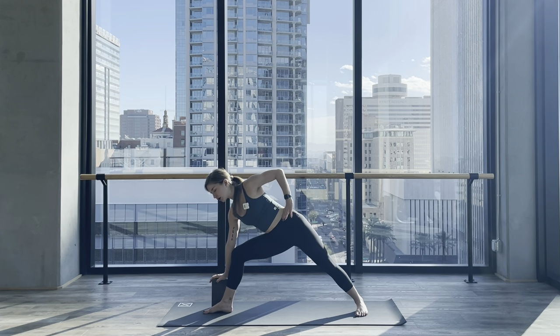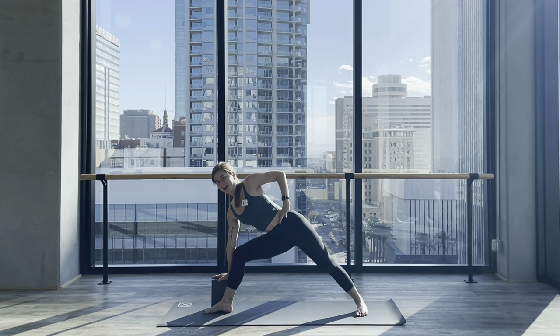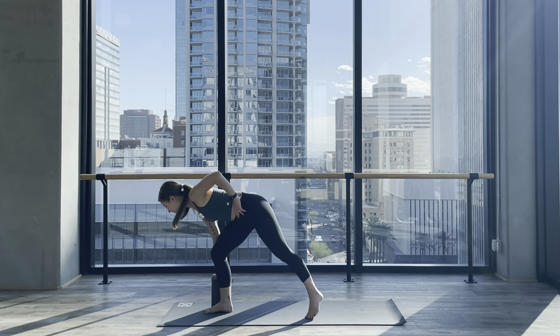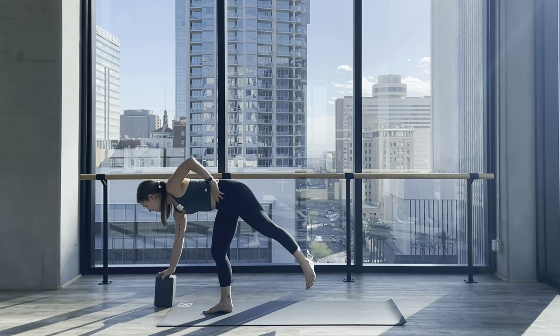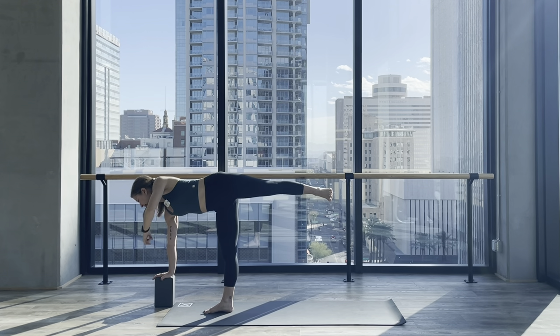Look down. I like to grab the block here at medium or tall height, and bump it about a foot in front of my right foot and a little bit to the right — so about a foot diagonal from my right pinky toe. I want my right shoulder stacked over my right wrist. Press down into the block.